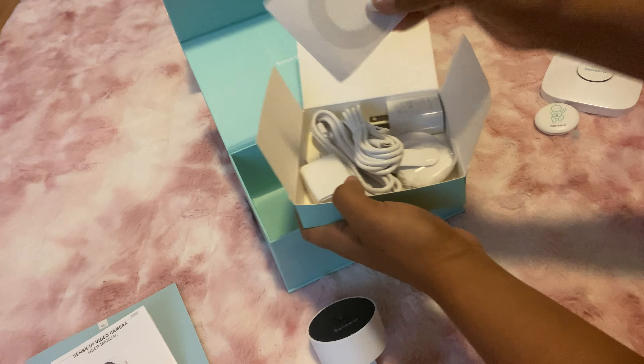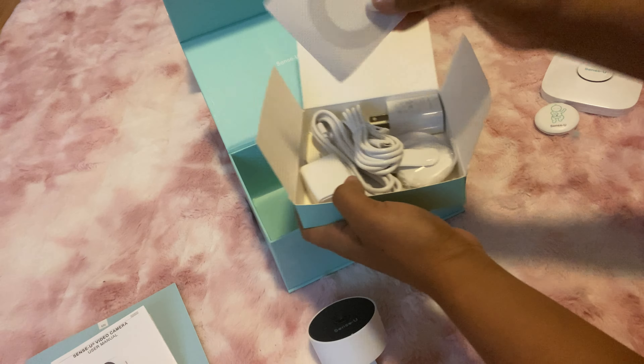Hey guys, so here's the unboxing of the Sense-U Smart Baby Monitor 3 with the video camera. Let's get this outer covering off — and then we have the Sense-U box. We're going to open this up and it comes with the manual for the wearable monitor, the base, and the camera. Here we have the wearable monitor, which clips on to the front of your baby's diaper. Then we have the base — a nice sleek base — and we also have the video camera that comes with the set.